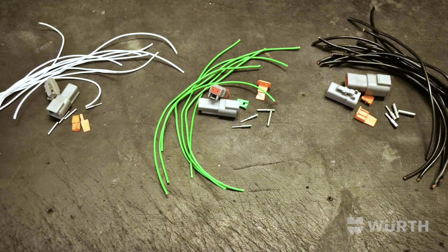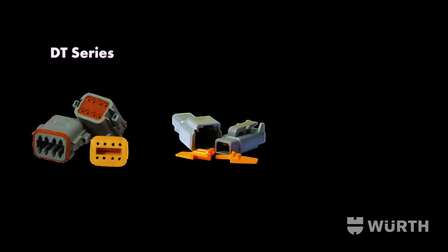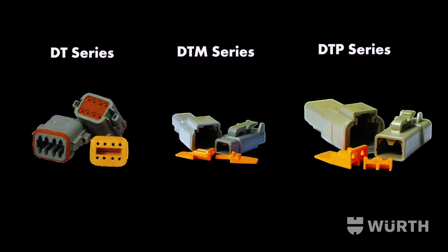Deutch connectors are available in three different sizes: the DT series, the DTM miniature series, and the DT power series.